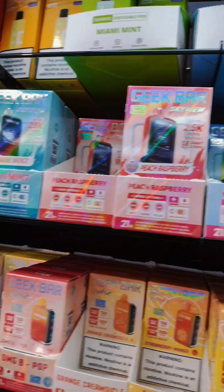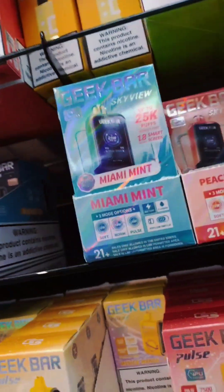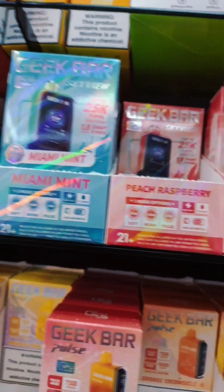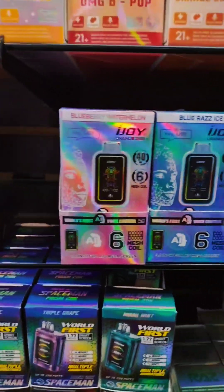Then we got in a couple of the Geek Bar Sky Views, which I will do a separate review once I get more of these in. I want to see all the flavors before I sit down and do an actual review of it. And last but not least, we have the iJoy Uranus.